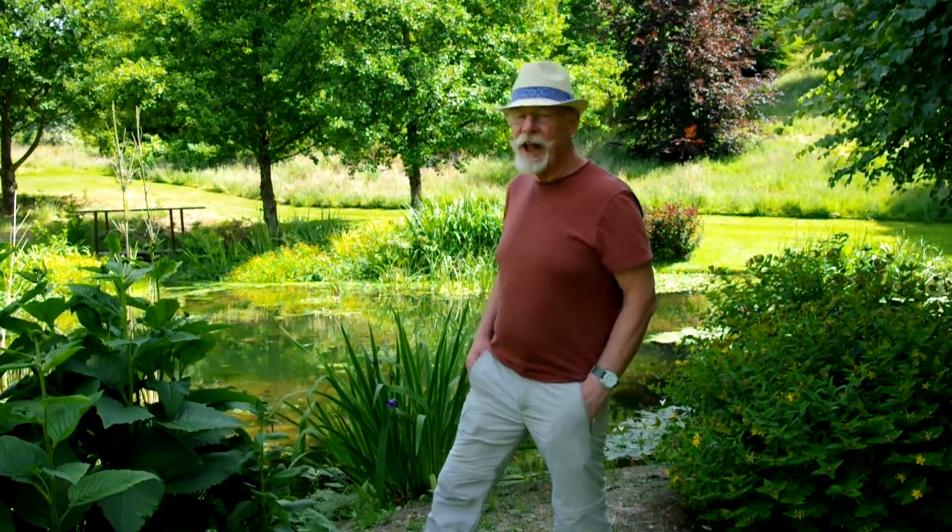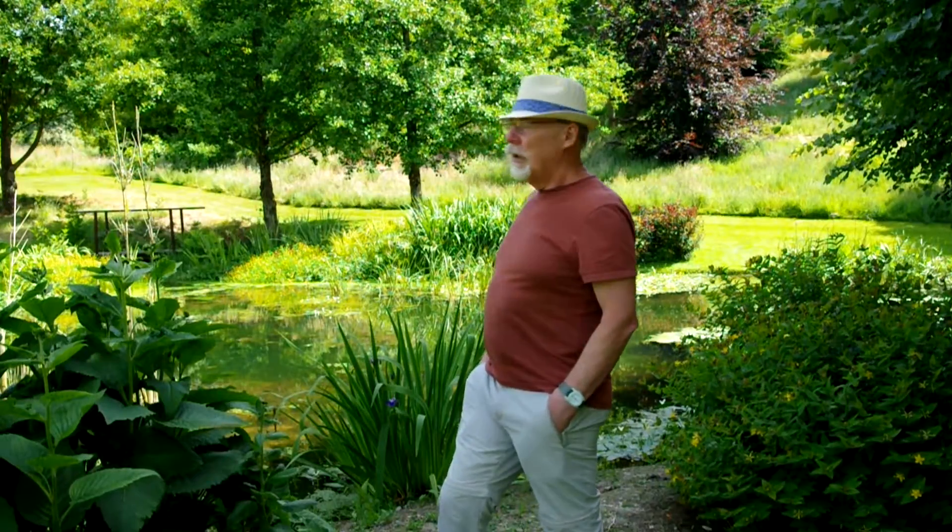Hi everyone! Today my friends have let me loose in their garden — that's a bit worrying isn't it! The reason why is because they've got this fantastic pond and I'm going to hopefully capture some damselflies, dragonflies, or anything else. They've also got some wonderful flowers and plants so I'll probably take a few pictures of those as well. I hope it's going to be a good afternoon — you just don't know with this sort of photography, it can be hit or miss, but we'll give it a go and see what happens.